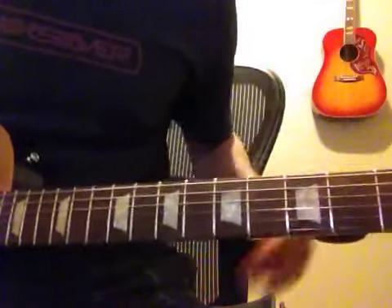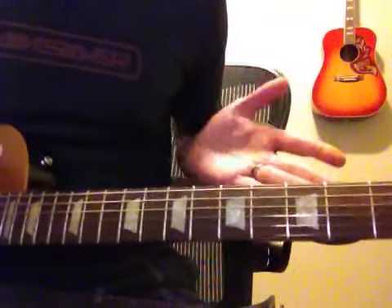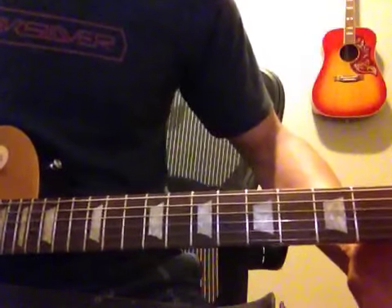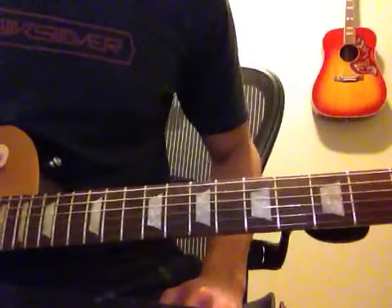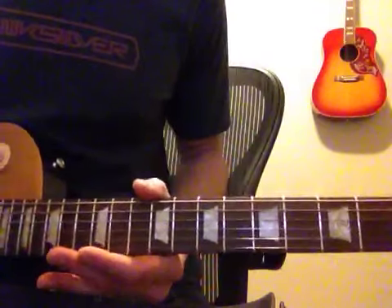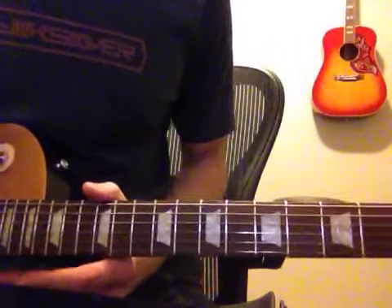That's about all the solo that I know — A minor pentatonic. I apologize for not having the whole thing. But there you go, that's the gist of it. Great, great song. One of the easier Zeppelin songs to play. Hope you have fun. Thank you very much.